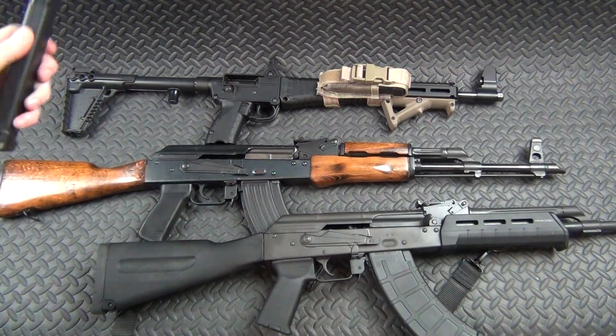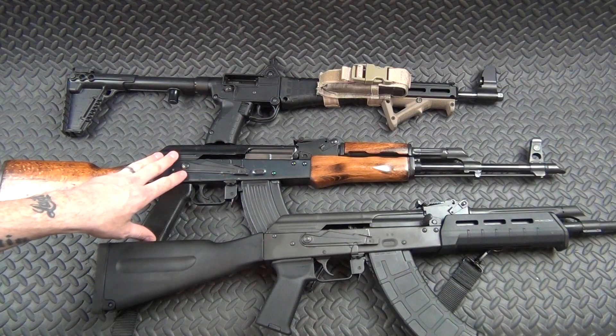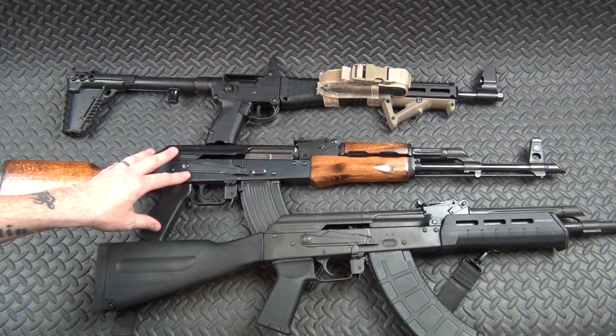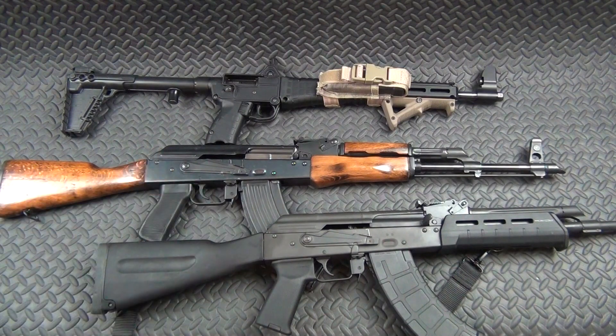Then we've got my IO AK-47. I've had this one for a long time — since before anybody knew who IO was or how much they sucked. This is not the best-made AK, but I've been extremely lucky. This is one of their older ones — maybe when they weren't shelling out so many per year they took a little more time with assembly. I've had it for years and it has worked for me.